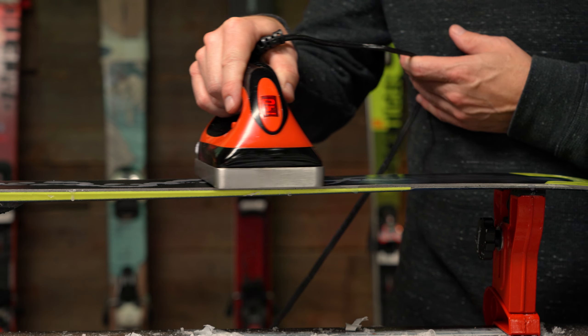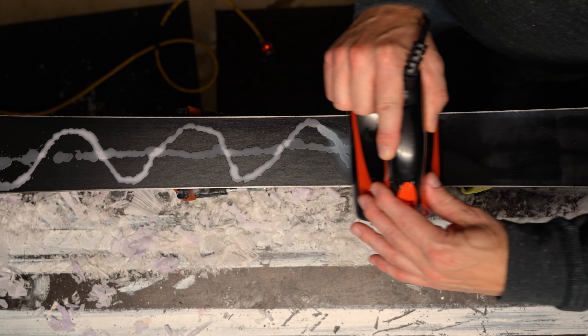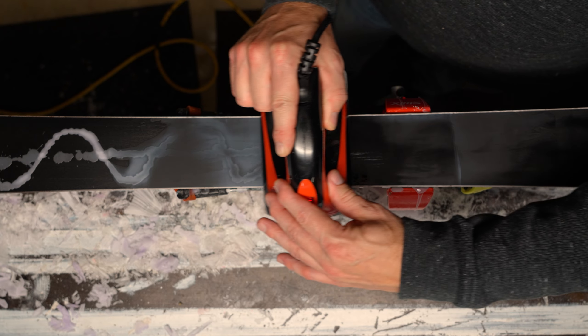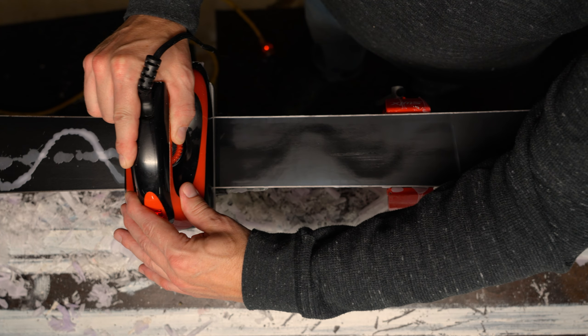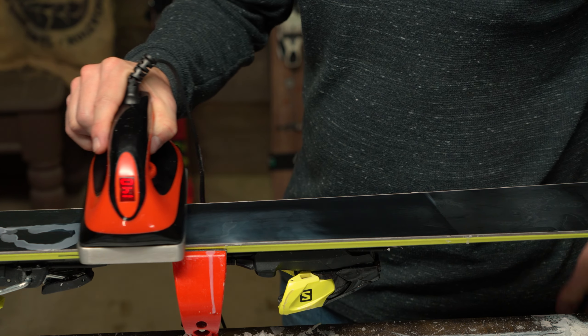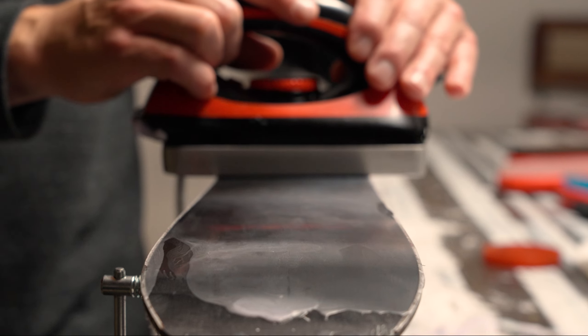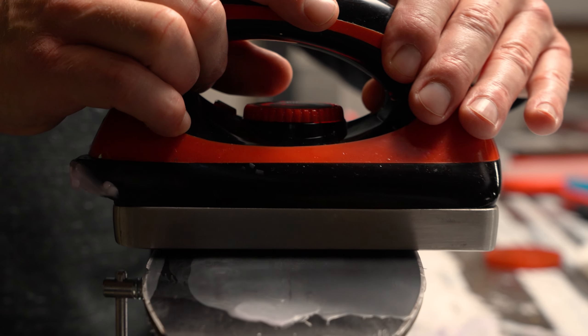Next, smooth out the wax with the iron. The wax should go edge to edge — if not, add some more wax. The key is to always keep the iron moving. Never leave it in one spot as it could burn the base of the ski. You may have to go over the wax two or three times. Ironing melts the wax down into the base surface.